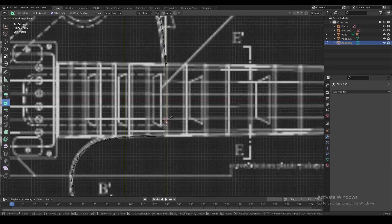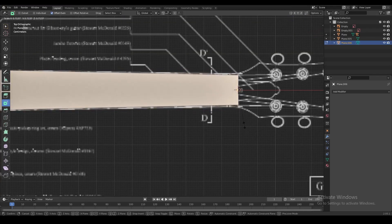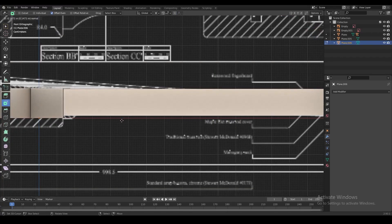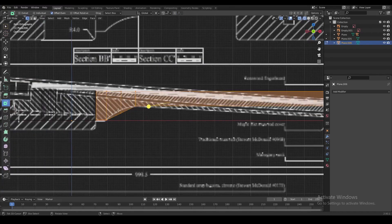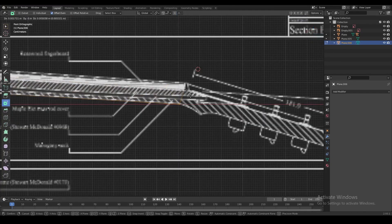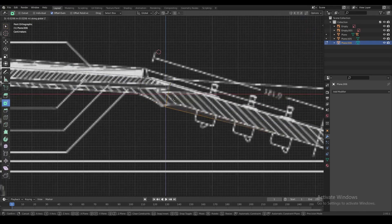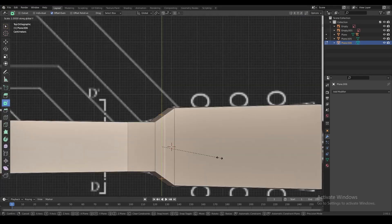Now we're going to do the same thing with the neck of the guitar — we're just going to use one vertex and extrude it so it has the same shape as the neck in the blueprint. We also have to add some thickness, so we're going to extrude it down and use loop cuts to align the bottom edge with the blueprint from the side. Then keep following the side view blueprint all the way to the end of the guitar and go to the top view to align the shape with the top part of the blueprint.